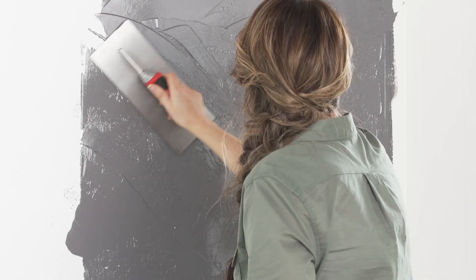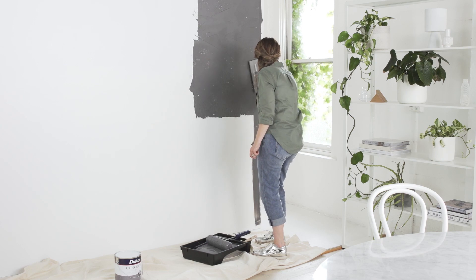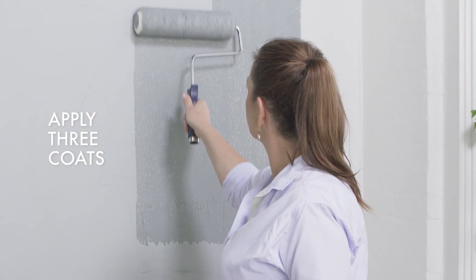The more raised spots you leave, the more textured the final result. Continue this action until the whole wall is covered and allow it to dry for at least two hours. By repeating these steps for three coats you will enhance the depth and appearance of the overall finish.